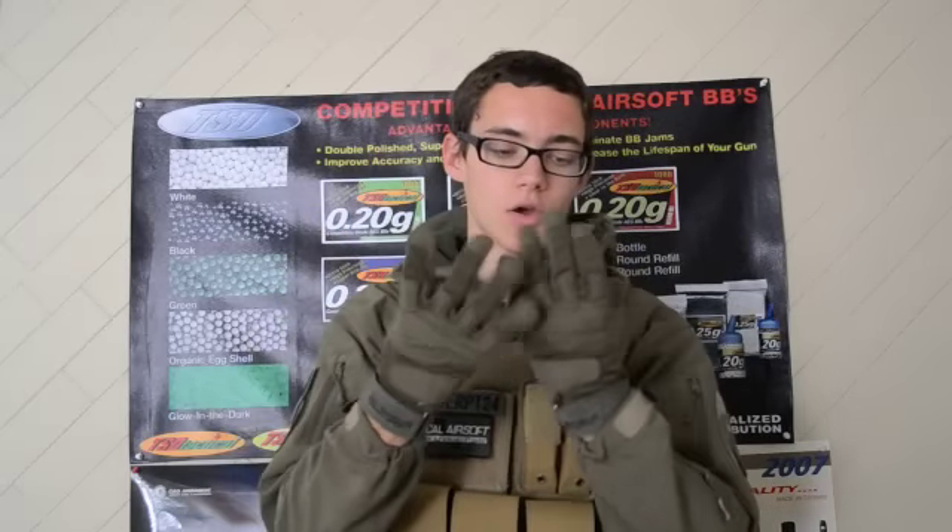SCRP24 here, back with another Airsoft Club-sponsored Airsoft review. Today our review is on these Special Operation Tactical Full Finger Gloves in OD.